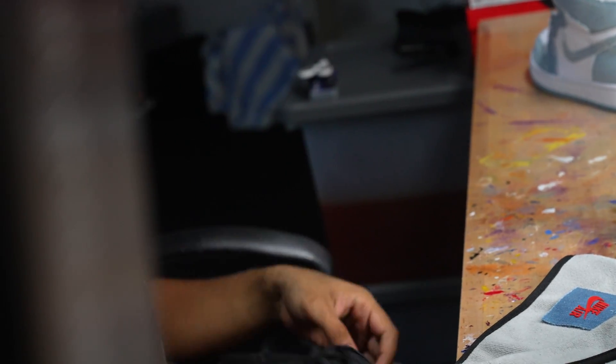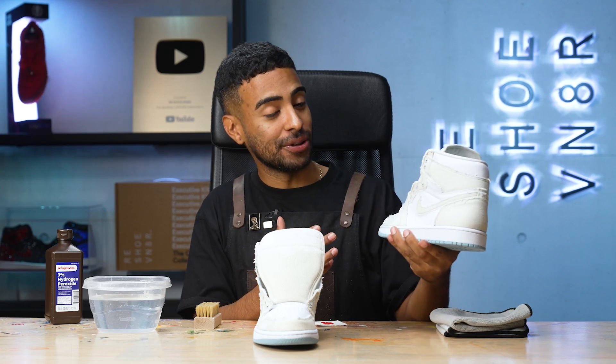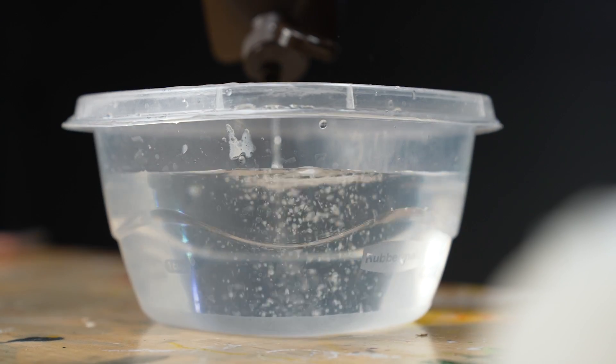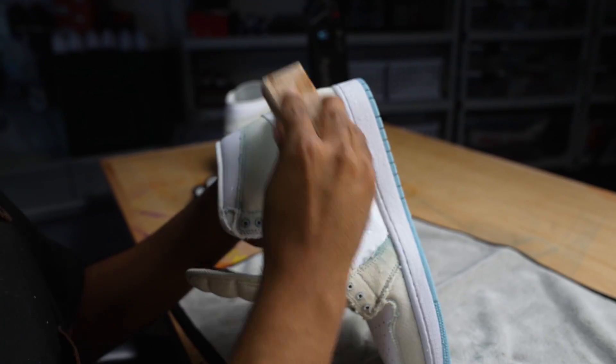We're back. We got the shoes back from outside. After about 30 minutes under the UV rays of the sun, we got these results. Pretty easy stuff — all we did was apply one even coat of bleach all around the sneaker, put them outside under the UV rays for 30 minutes. Now we have to deactivate the bleach by using some water and hydrogen peroxide. We're going to mix a little bit in and brush it in with our soft bristle brush all around the denim.